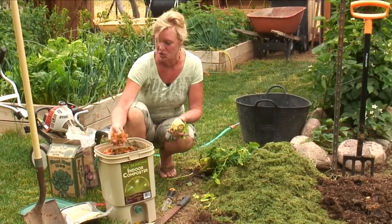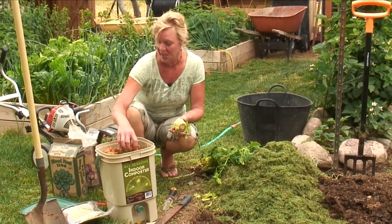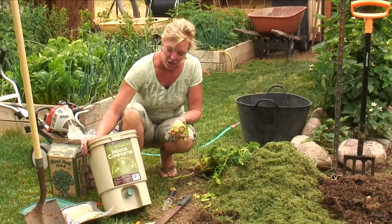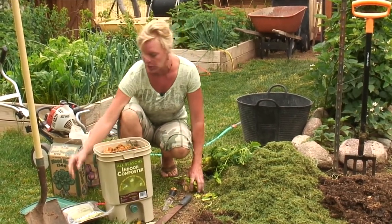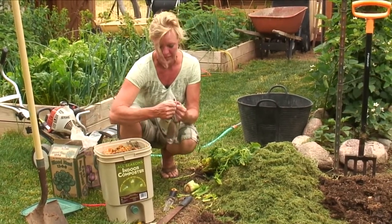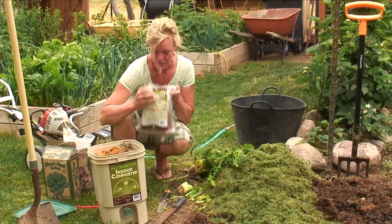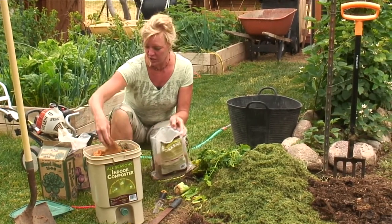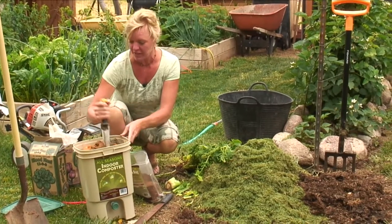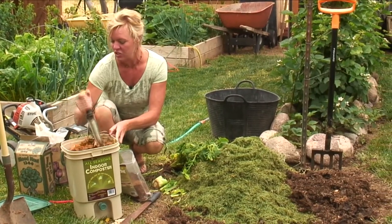Here's some stuff that came out of the juicer — just some kale and some carrot juice — and this is one way of doing it. I've got this kitchen composter and I just throw it in here, and then I've got some Bokashi, which is made with some molasses and some bran and it smells so good. I just sprinkle a handful over that, and every time I add, I'll sprinkle a little handful and just kind of mix it in a little bit.